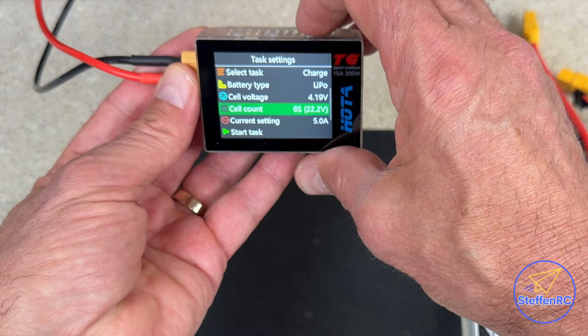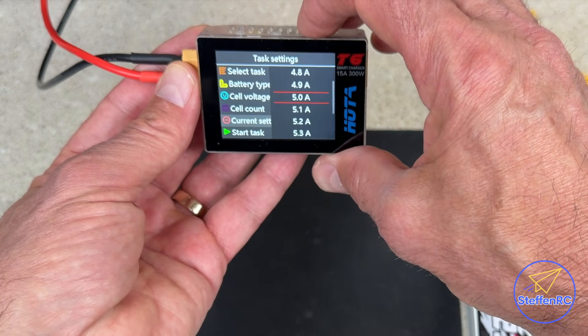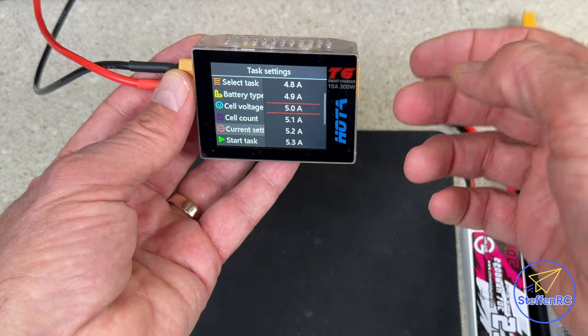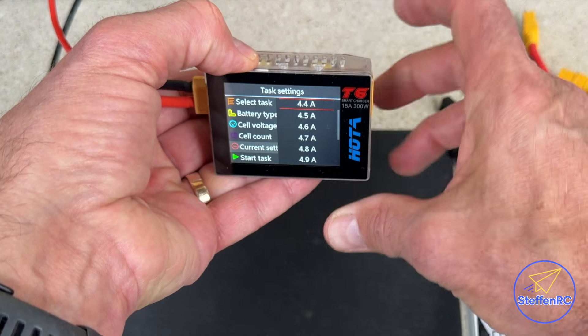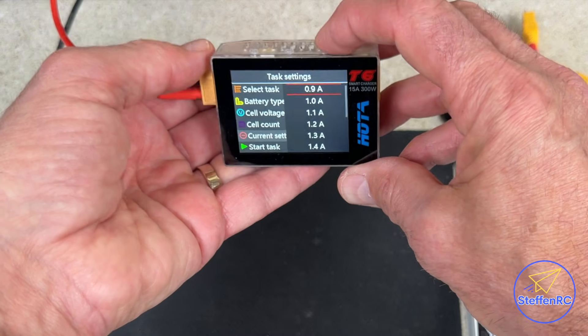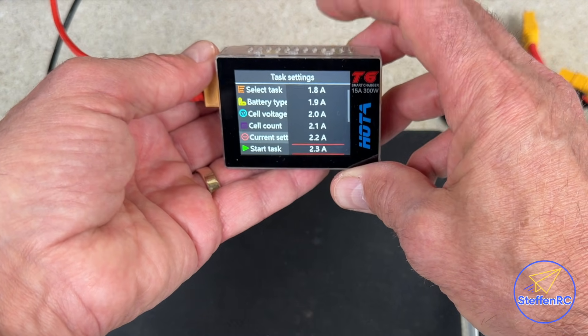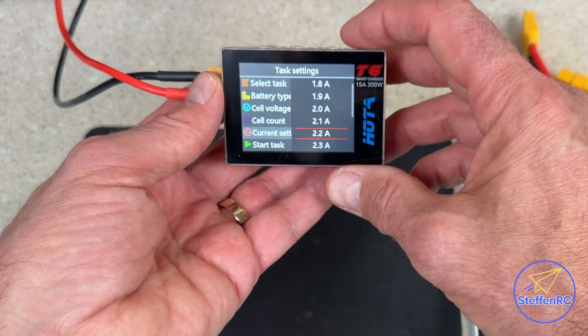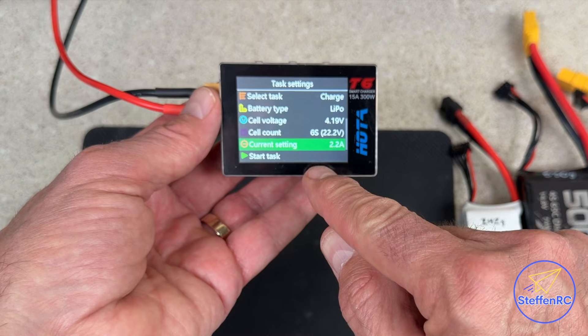Then there's current settings — this is where you change how many amps you want to put into that battery. I'll dial this in; if I hold down that button it scrolls through pretty fast, so you have to be quick. We're going to charge at 2.2 amps, then I hit the middle button to lock that in.